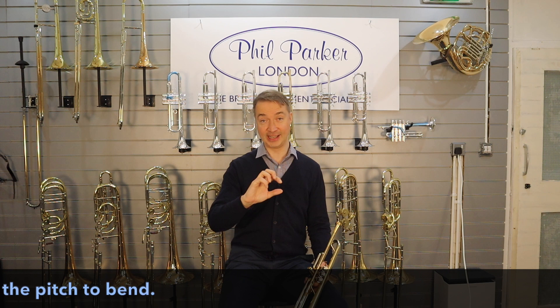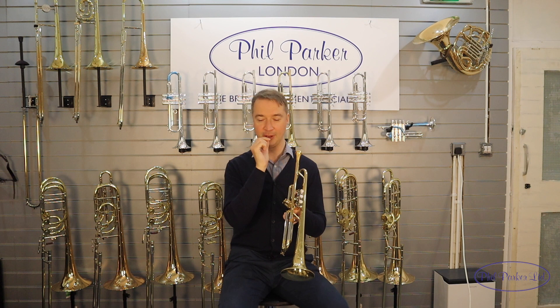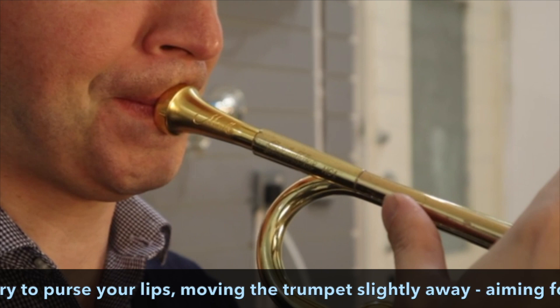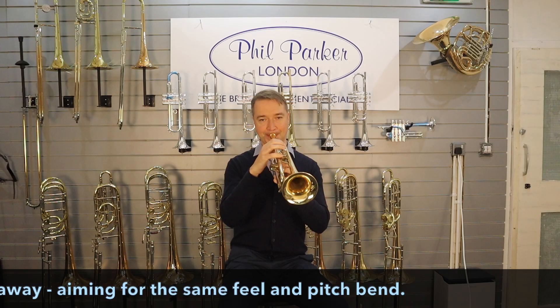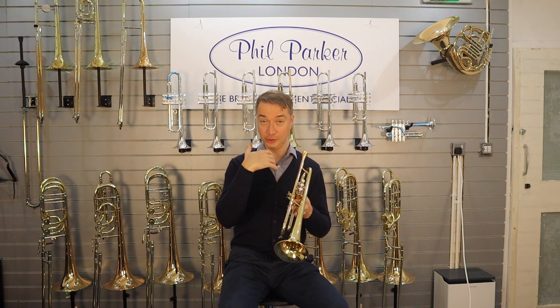Stage 2 of this is: instead of moving the trumpet away with your hands, you're going to push the trumpet away with your lips — away from your teeth — almost like a kind of purse in your lips. So when you come back up, hopefully the sound will be more resonant if you're keeping the air very, very steady.